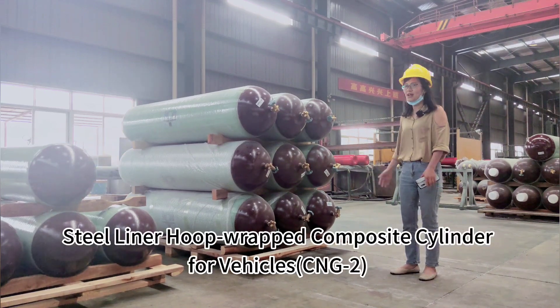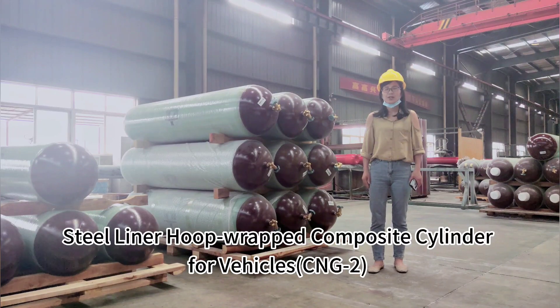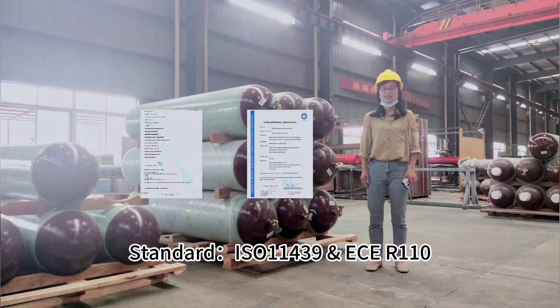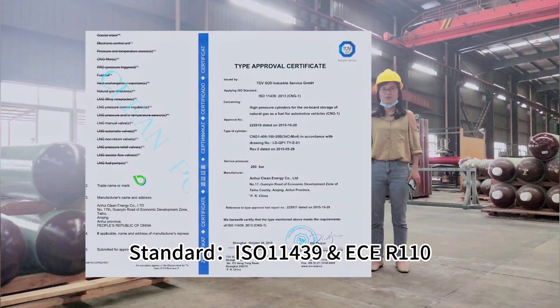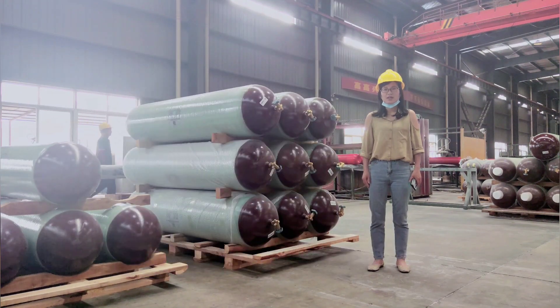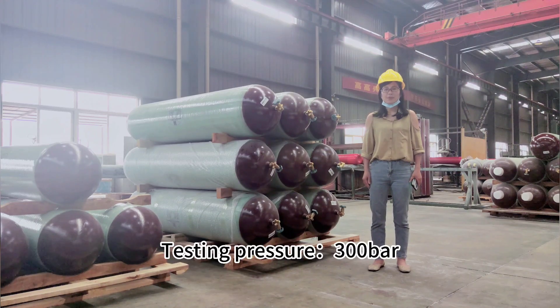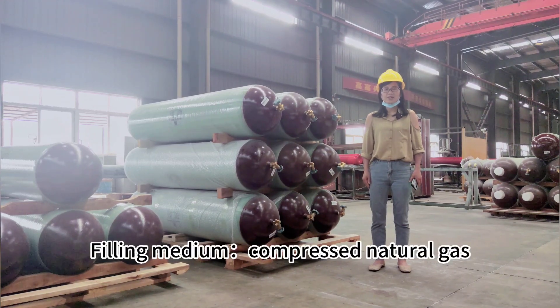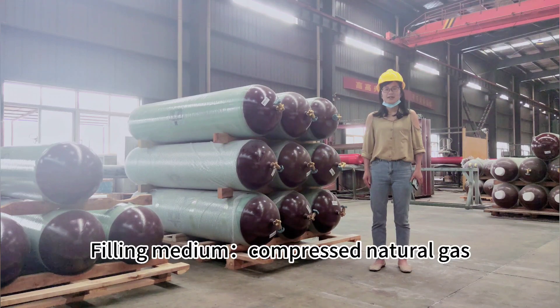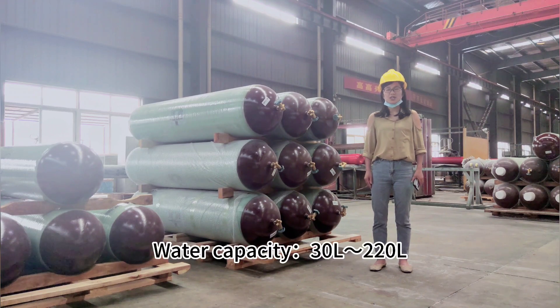Steel liner hook wrap composite cylinder for Vickers CNT2. Standard ISO 11439 and ECE-R110. Working pressure 200 bar, testing pressure 300 bar, compressed natural gas. Material: 30CrMo and glass fiber.